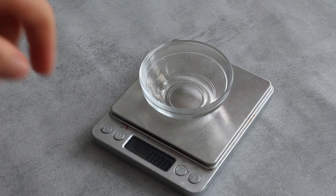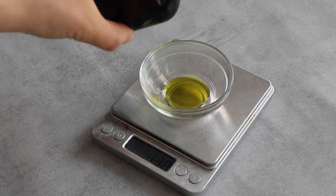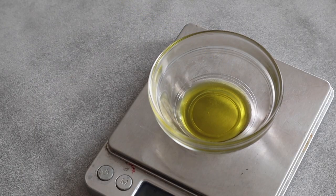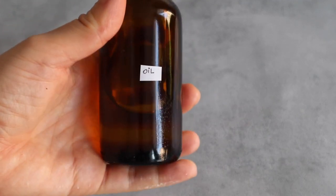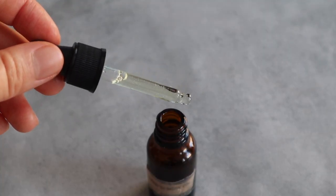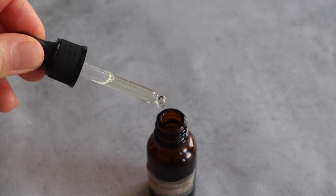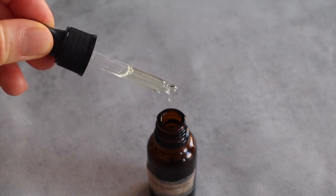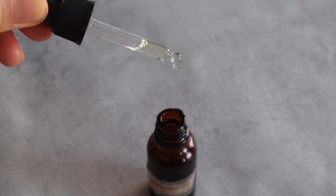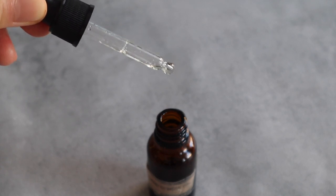For my oil part I chose another low comedogenic scale oil which is hemp seed oil, which also has a zero. If you want this lotion on the face I recommend sticking to only using oils with a comedogenic scale of maximum two. For example you could swap hemp seed with grapeseed oil, sweet almond oil, or even a high quality sunflower oil as they're all on the comedogenic scale at two.